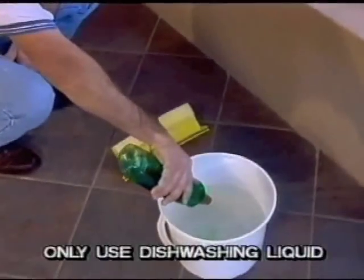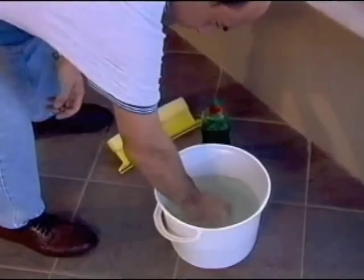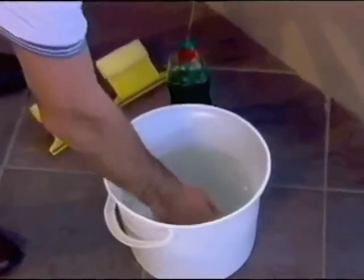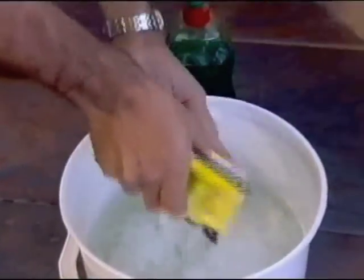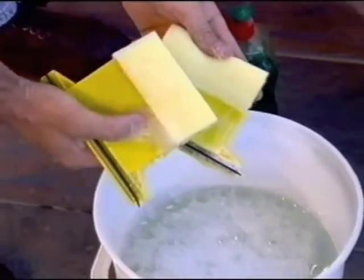We start by dropping a bit of dishwashing liquid into a bucket of water. Shake your hand around in the water to create foam. It's important that only dishwashing liquid is used — no special window cleaning detergents. The soapiness in the water is critical for the WindowMate to glide across the glass window pane. Take your two WindowMate halves and dip the sponges into the soapy water. Rub them together to create a froth and you're ready to start cleaning windows.